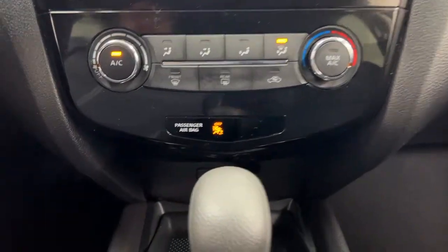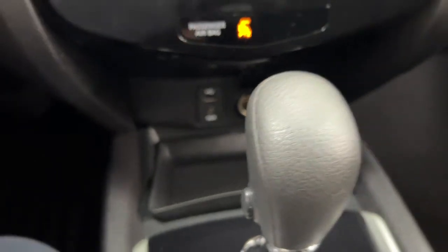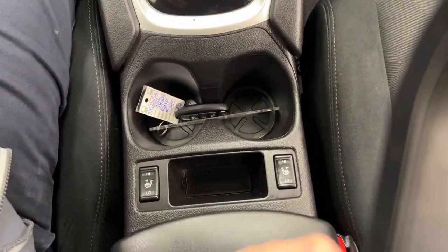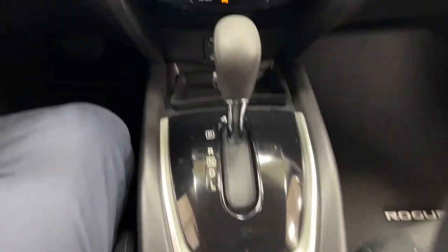Temperature control settings are located down below, and underneath that you'll find your USB and auxiliary input with a power outlet. The vehicle is mated to an automatic transmission. A little further back you'll find the heated seat controls for both the driver and passenger.